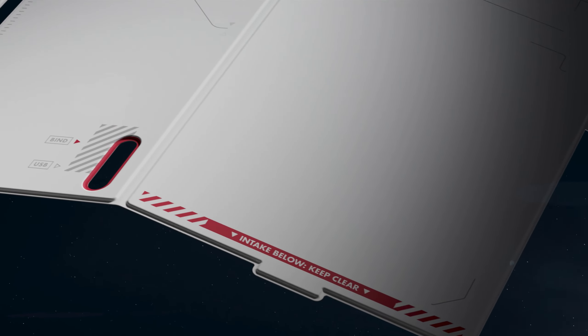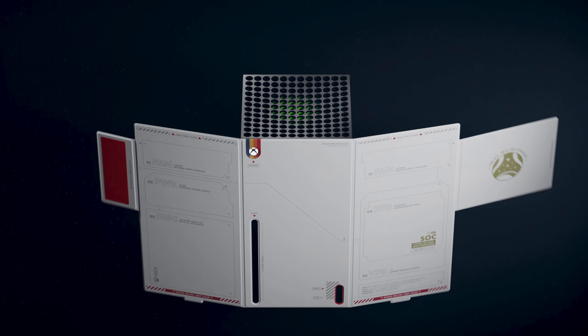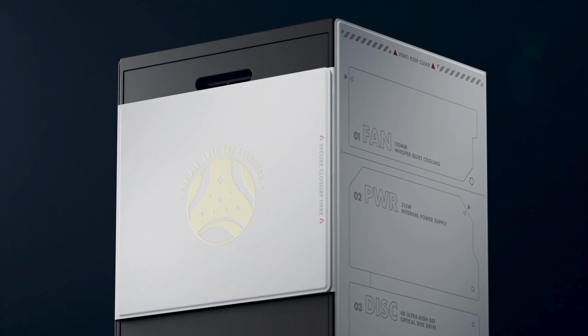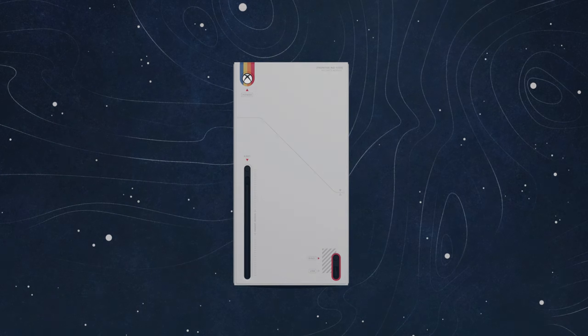The Starfield wrap is designed to match perfectly with the Starfield controller and headset, carrying on the white aesthetic along with the blue, gold, orange, and red stripe design. The wraps aren't the traditional vinyl type that sticks onto the actual console — instead, these simply wrap around the console and fix in place using a hook system, so they can be easily removed and swapped out for a different wrap if you so wish.